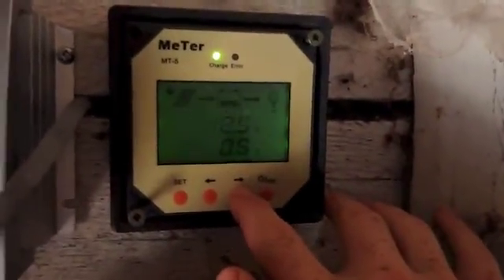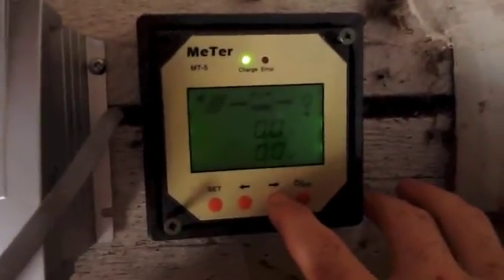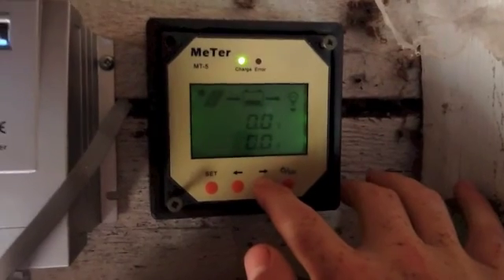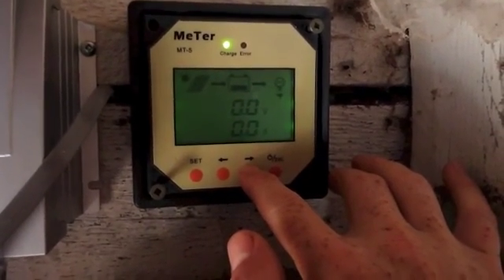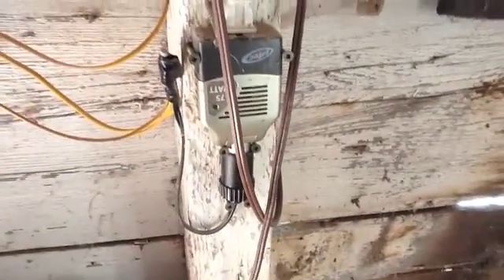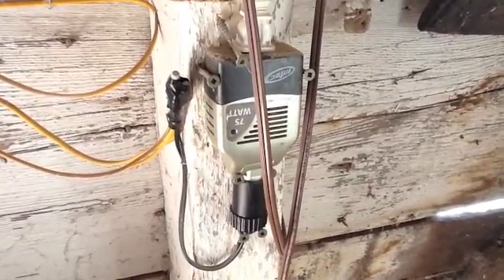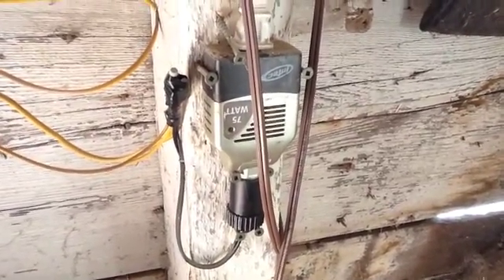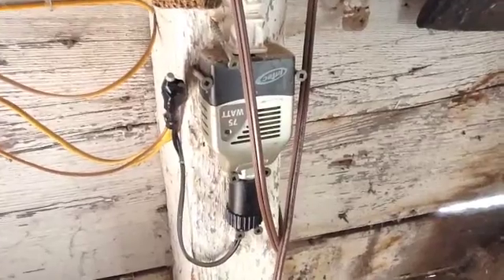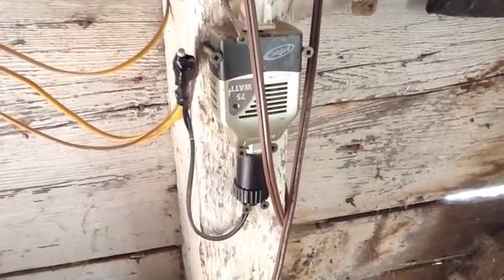It also shows the load — how much voltage and amperage is being drawn with the load on. I just have a couple of LED lights which end up taking about 20 watts in total. I'm driving AC right now, not DC, so I've got a little 75 watt inverter to drive some AC LEDs. I'm going to get some DC LEDs so I can do an all-DC power source — that's to come.